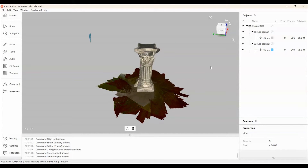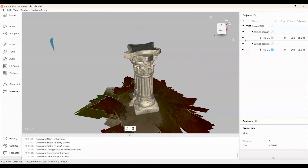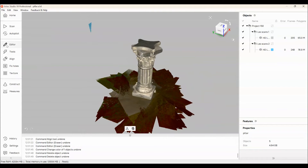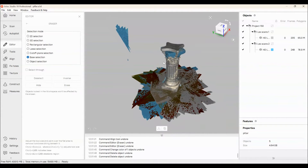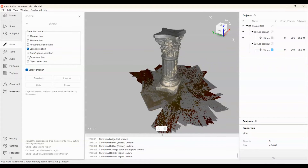Now we're in Artec Studio. You're able to pan around your objects and look at things. You can see the pillar that we scanned on both sides. There's a little bit of information at the bottom — that's going to be the floorboard from where we scanned. I'm going to go into my eraser tool and get rid of some of that excess information. I may have scanned the wall behind it, so I had to get that portion out with my lasso tool.